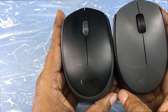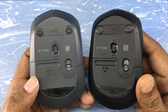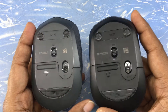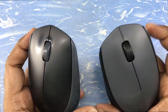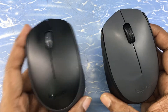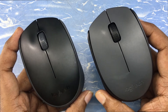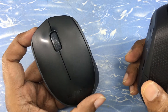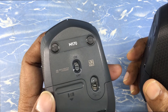Now let's talk about functionality. If you are a general user, you won't be able to find any flaw or issue with either mouse. But if you are a pro user, a gamer, or a video or photo editor, you will definitely notice some differences — and they are significant. The M171 (older) is not as precise, while the M170 (newer) is more precise in response time, mouse movement, pointer position, and click precision. All of these are polished and improved in the newer version.